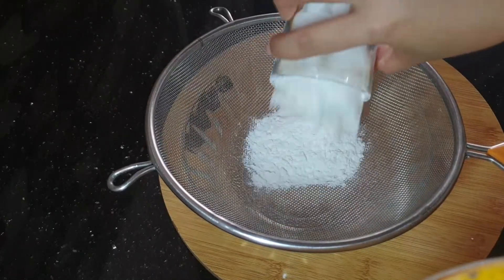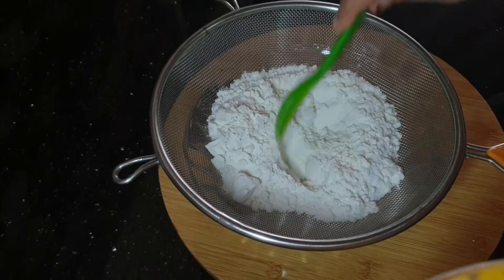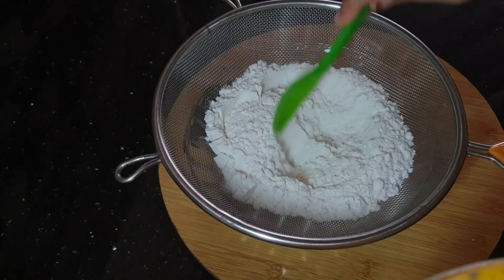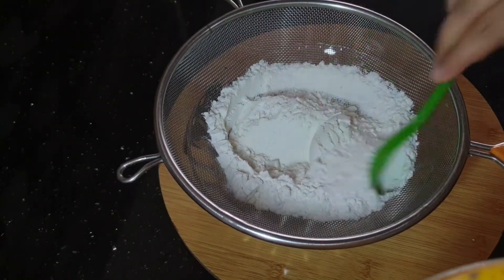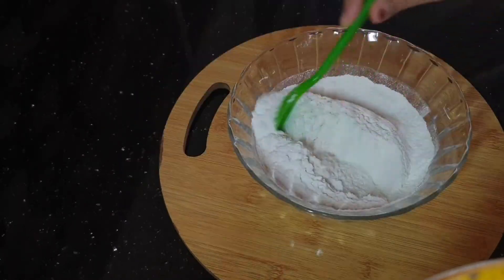Add baking powder or baking soda. Make sure you add dry fruits in a glass.